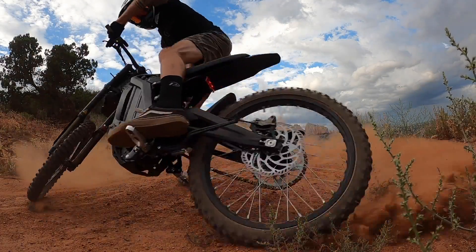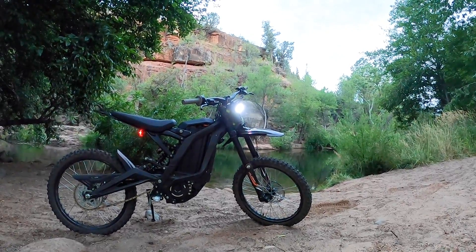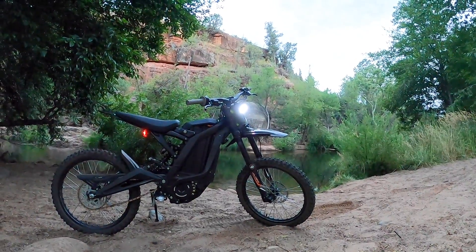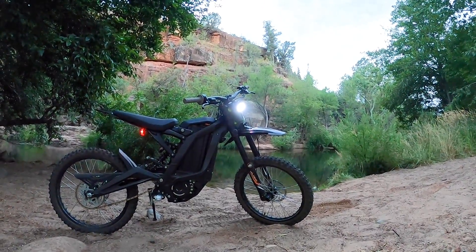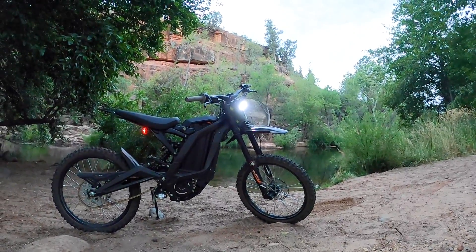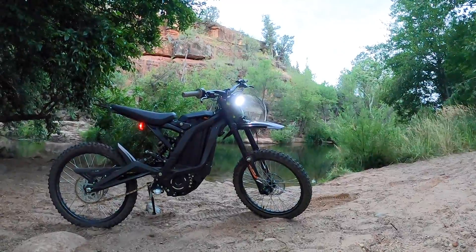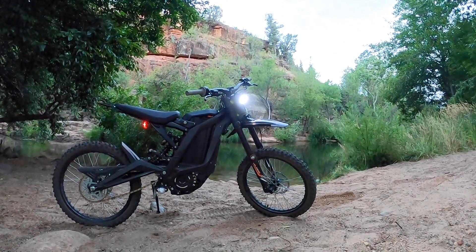Welcome to the channel. This is my 2020 summer edition Surron X Black from Luna Cycles, and these are the things you need to know before buying a Surron. First of all, let's start off at overall cost.